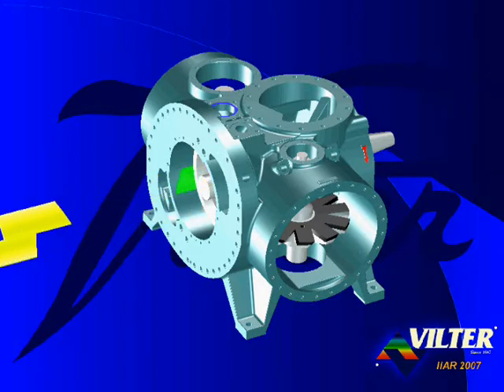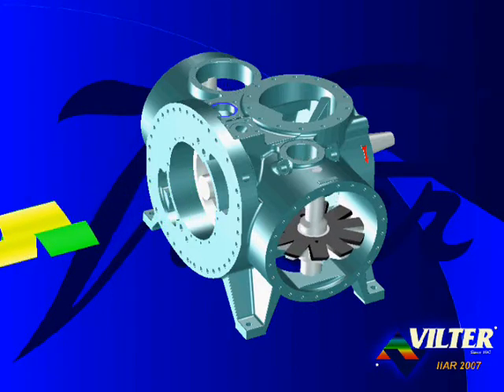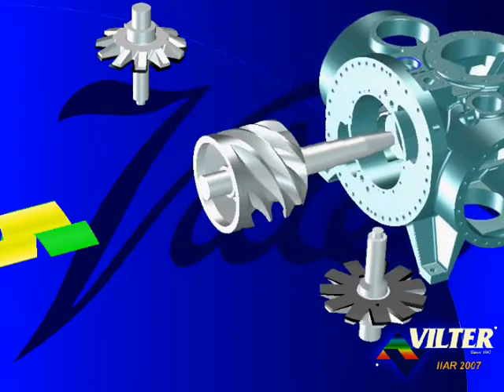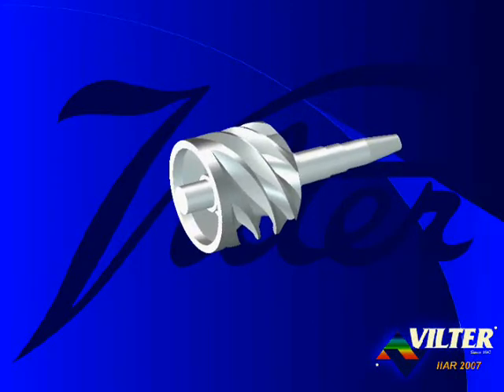Removing the capacity slide valves, the volume ratio slide valves, the gate rotors, and sliding back the frame, we reveal the heart of the single screw compressor: the single main rotor.